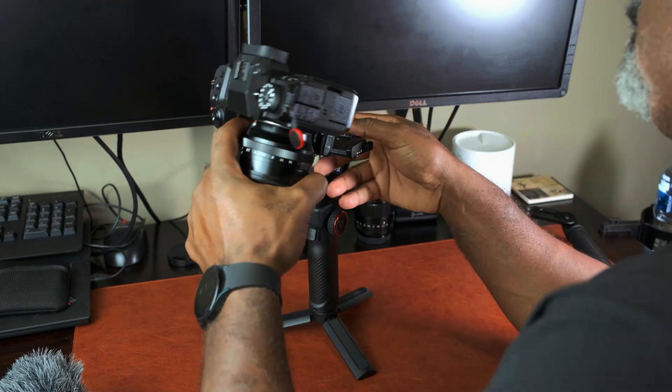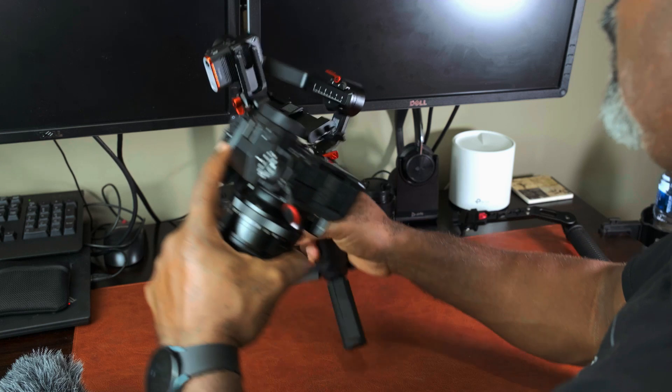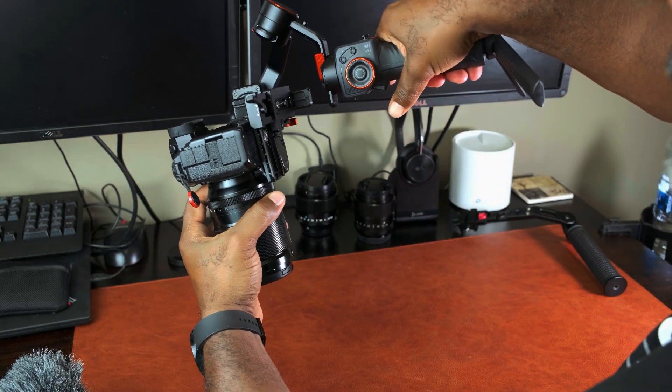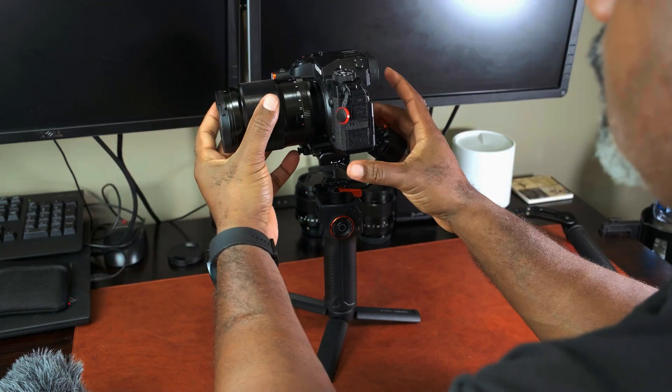This slides on to this slot here — you just slide it on. Then you lock it down.